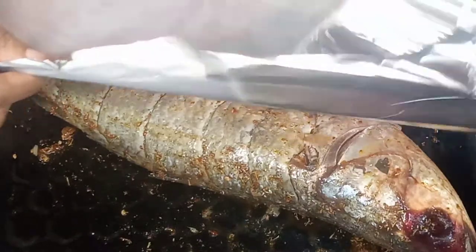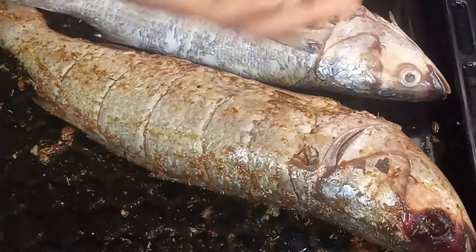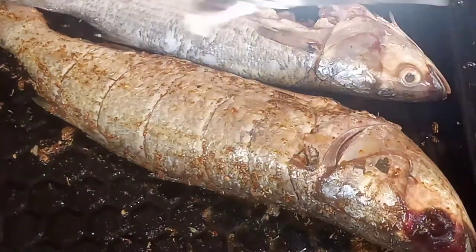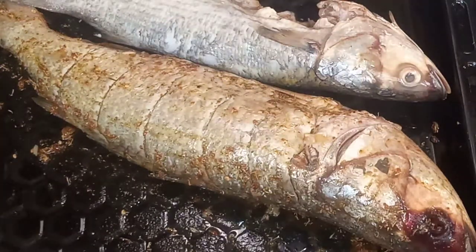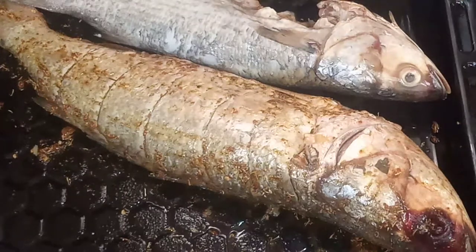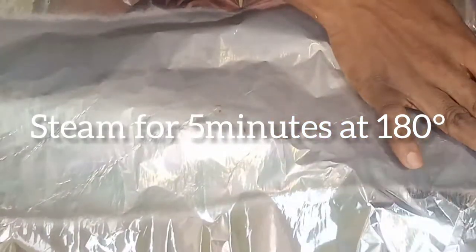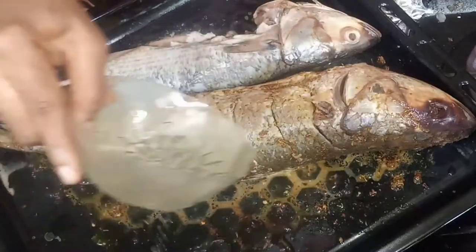I'm using foil to cover it because I don't want it to lose much moisture — we are steaming, not grilling. You can add a little water, but at first I grill it dry so the fish absorbs the spices in its own juice. After that, if the pan is totally dry, you can add a little water and turn it over to the other side to steam as well.